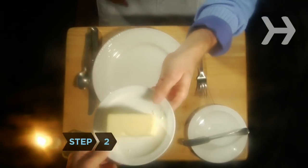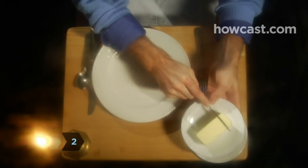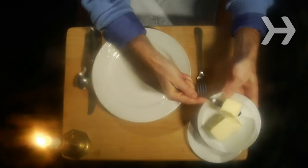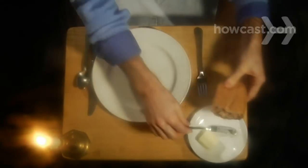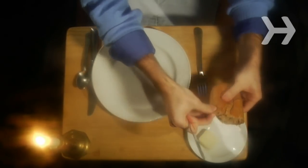Step 2. Your bread plate is to your left. Place a chunk of butter on your plate — enough so that you don't have to keep dipping into the communal butter dish. Break off one bite-sized piece of bread at a time, buttering it just before eating it.